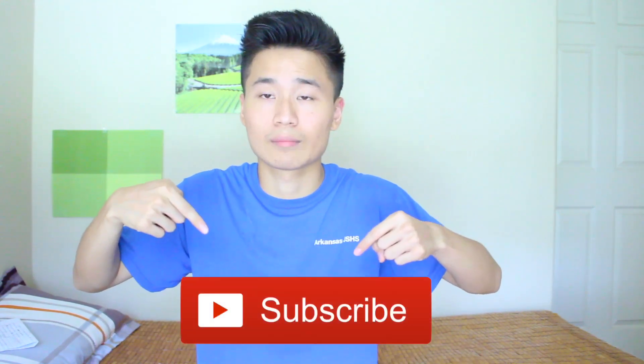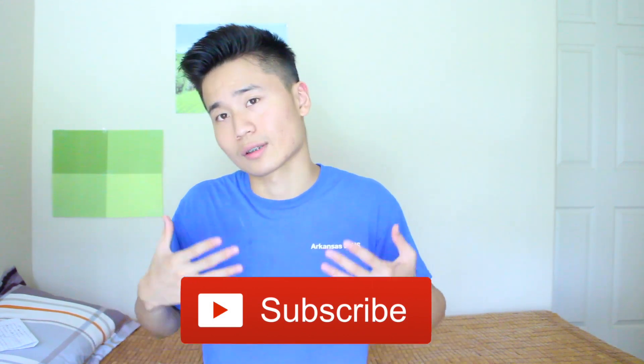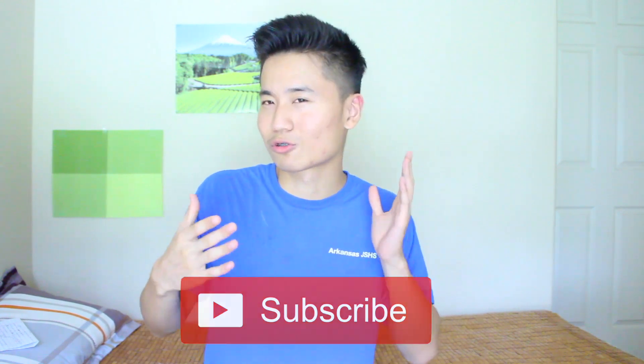That's about the end of the video — hope you guys enjoyed it. Be sure to give this video a thumbs up and hit that subscribe button below. It only takes two seconds. This is Calvin and I'll see you guys in the next one.